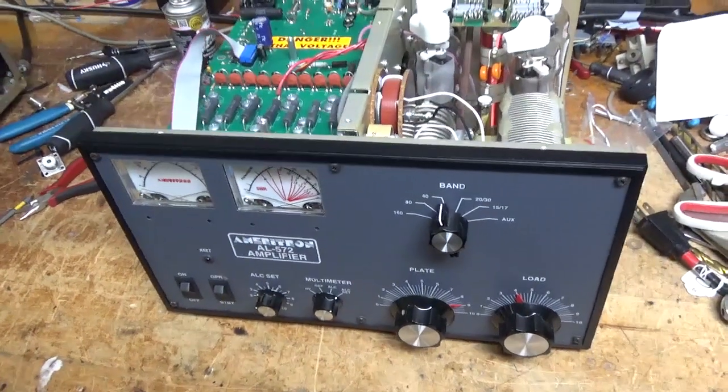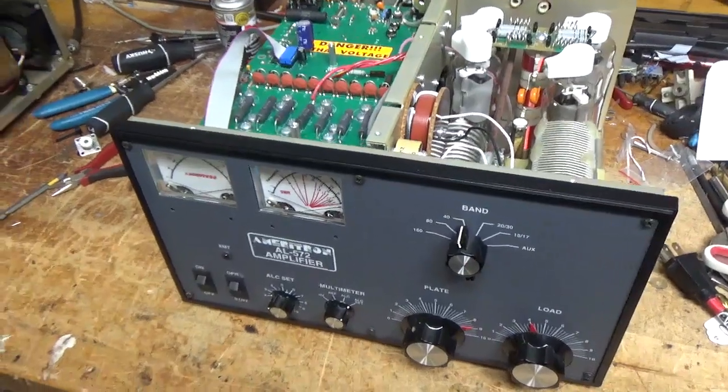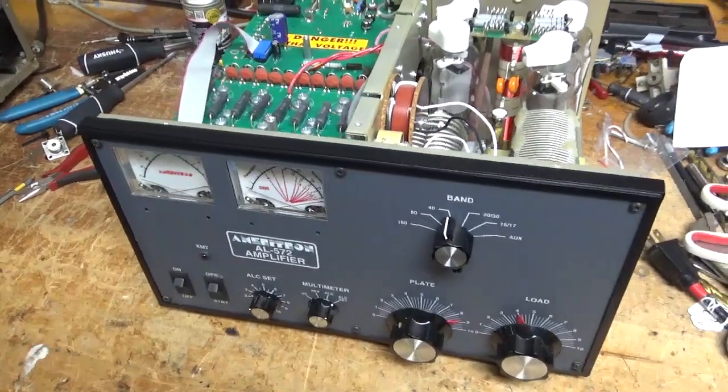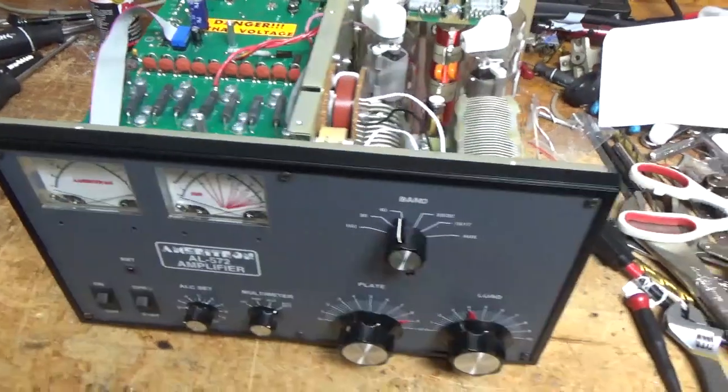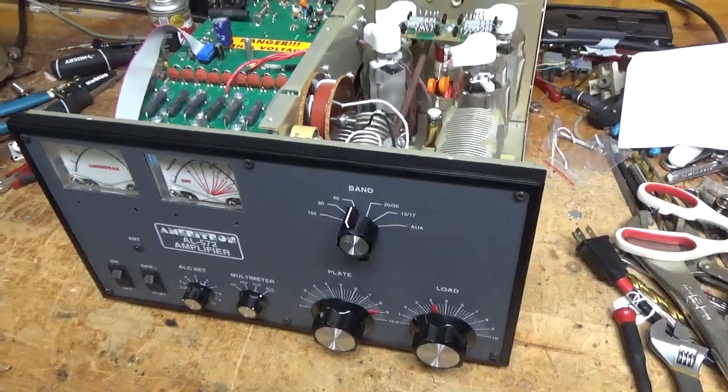Hey everybody, AmpRepairGuy.com, 203-892-4119. So we have another Ameritron amplifier in for repair — it's an AL572.